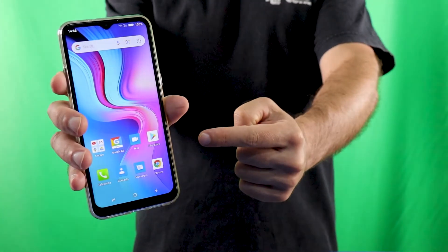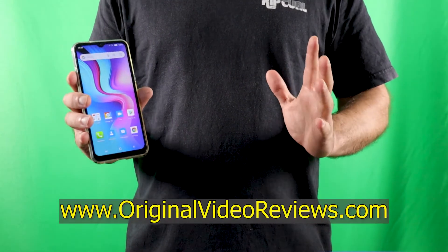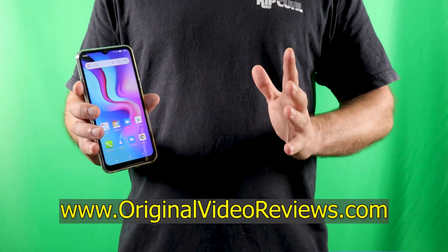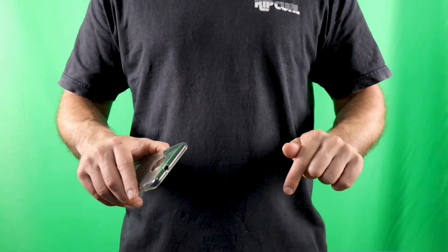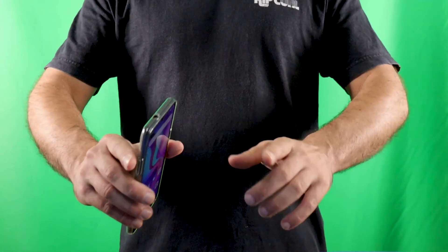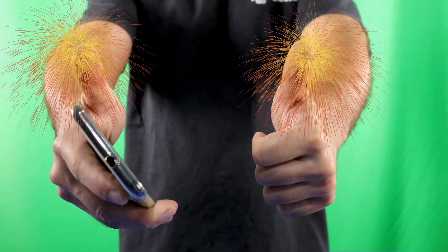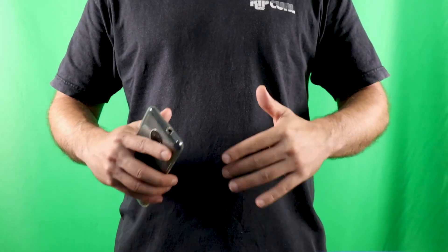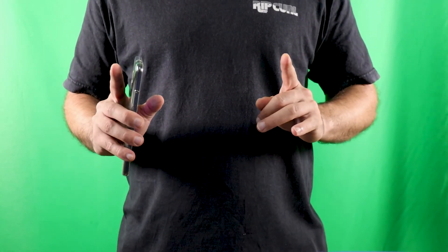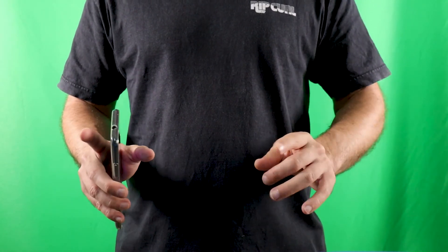This was my video review of the Doogee X95 Android smartphone. For more details, please check the full review on my website at www.originalvideoreviews.com. If you still have any questions, please comment on this video and I will do my best to help. If this video review was helpful and you enjoyed watching it, I invite you to give it a like, subscribe to my YouTube channel, and follow me on the other social networks. Thank you for watching — another great video by Original Video Reviews. Until next time, bye bye!